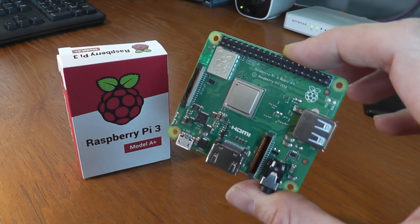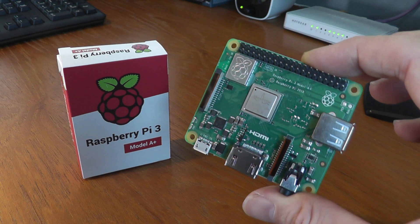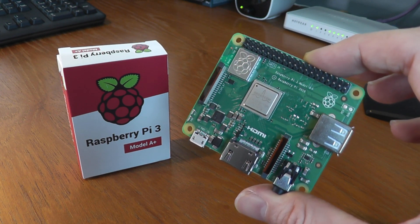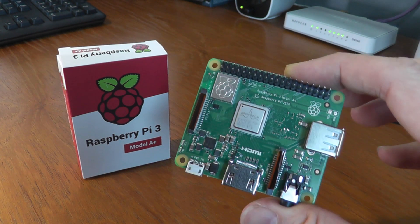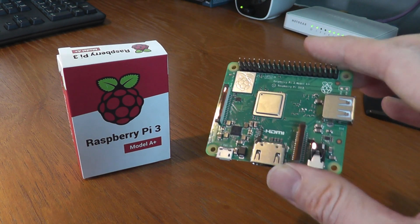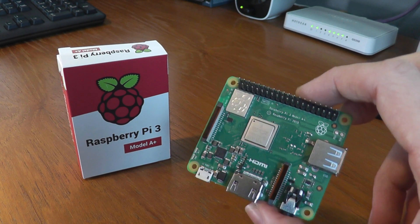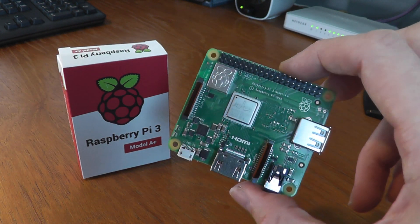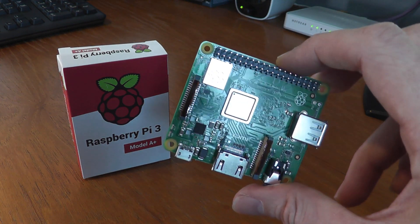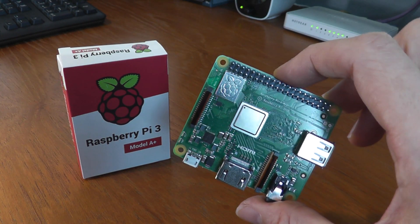Although the A+ lacks some of the connectivity of its larger sibling the B+, it's cheaper by about $10 — in the UK that's about £10. So this costs £24, while the B+ generally costs more like £34. The A+ is also smaller in two dimensions: about 20mm narrower left to right, and quite a bit shorter because it hasn't got that Ethernet port or USB port stacked on the right hand side. It's not perfect for all projects, but if you can live without the Ethernet and extra USB ports, then this is a good alternative — it's cheaper, smaller, and has lower power consumption.